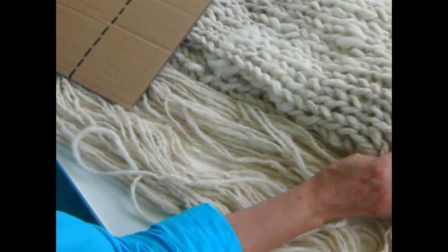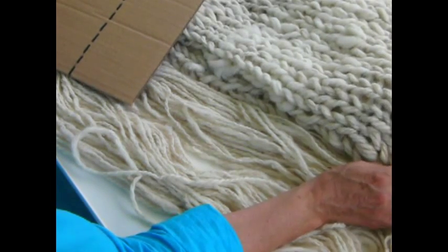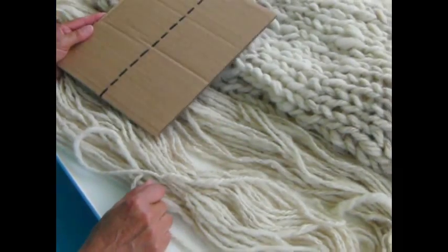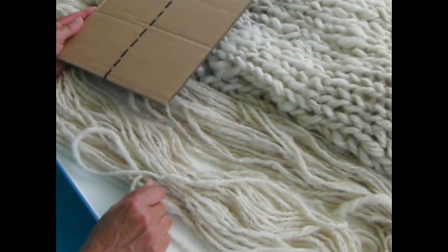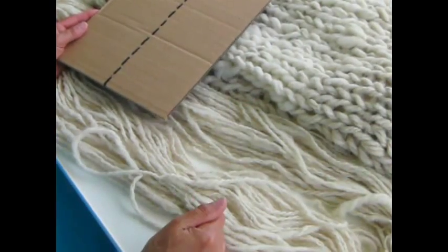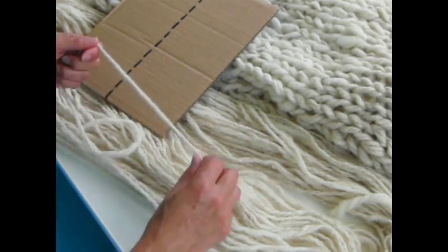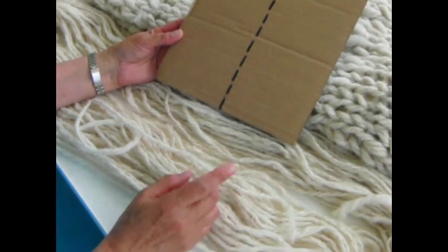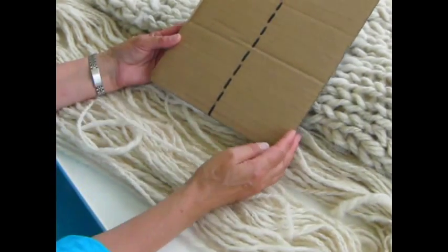Now we've finished casting off, we're going to make the fringe. I'm going to put three 18-inch pieces of yarn into each cast-on stitch, or cast-off stitch as it is now. To do that, I'm going to use a piece of cardboard half the width of the yarn I want to cut. In this case, this is 9 inches wide.